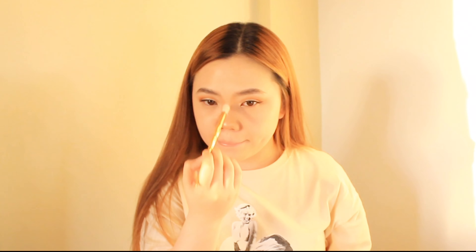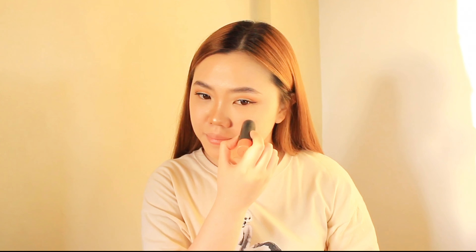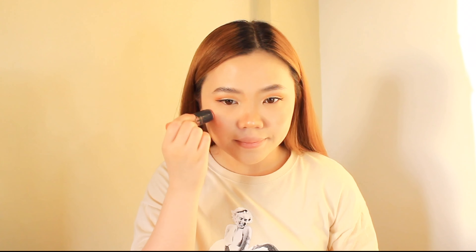I'm applying a highlighter down the bridge of my nose and brow bone. I'm using my Play 101 Stick to apply some blush on my cheeks — this color is a coral or orange shade — and I'm gonna use a sponge to blend it.